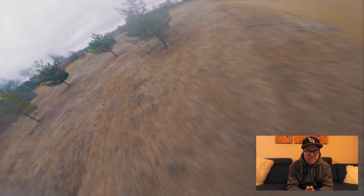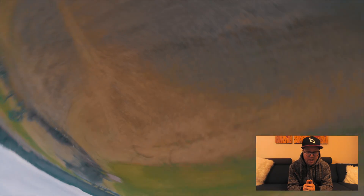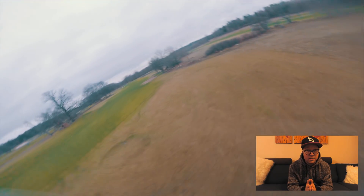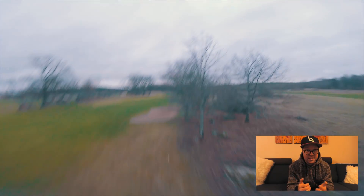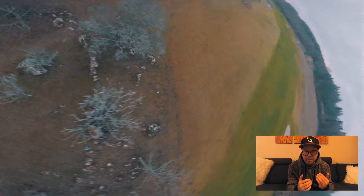Mid throttle oscillations have been the downside of all firmwares for the past one or two years. Two of my three quads had massive mid throttle oscillations. I didn't know how to tune the filters or how to get rid of them. One quad was okay and two were not good, so I have to give it five points in that section.